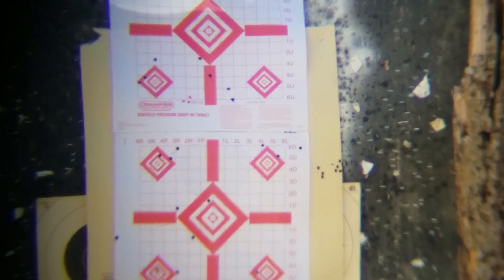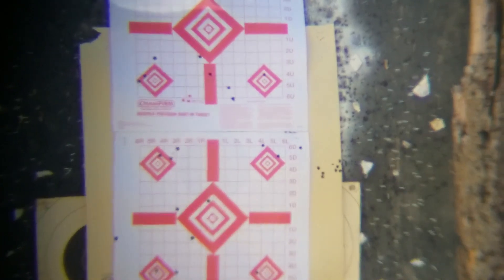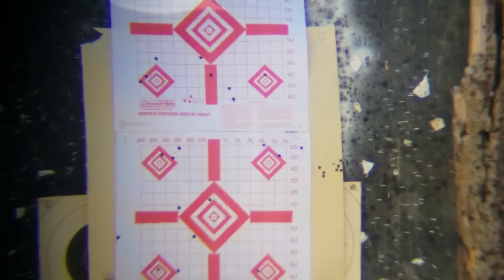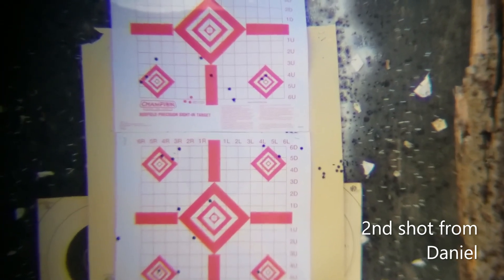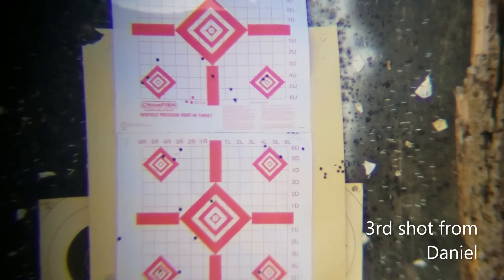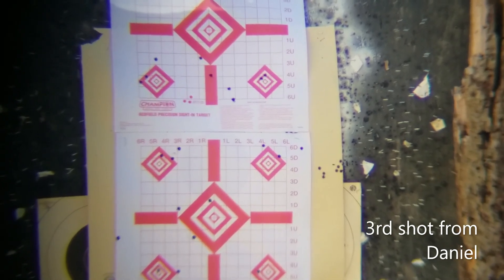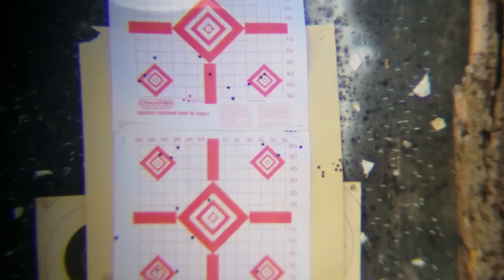The next three shots are from my friend Daniel. He's shooting at the top target, bottom right. Almost dead center. Oh, now I'm curious to see how you do — yeah, that's almost right next to it. You're good. Go when you're ready. Yeah, that one flew a little — it went left. Not bad.